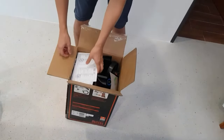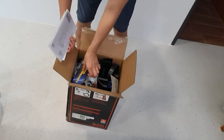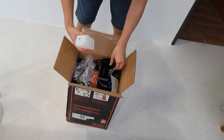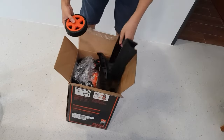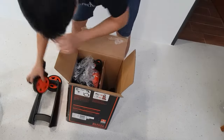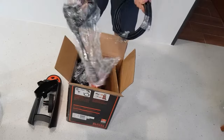So in the box we have a warranty, a bunch of paper, a catalog, a bottle, a hose, attachments, a box, a handle, and the jet itself.